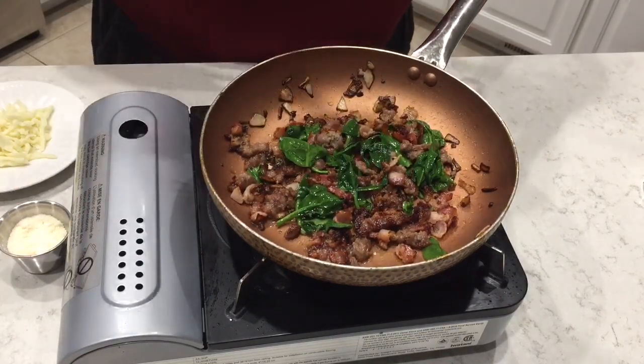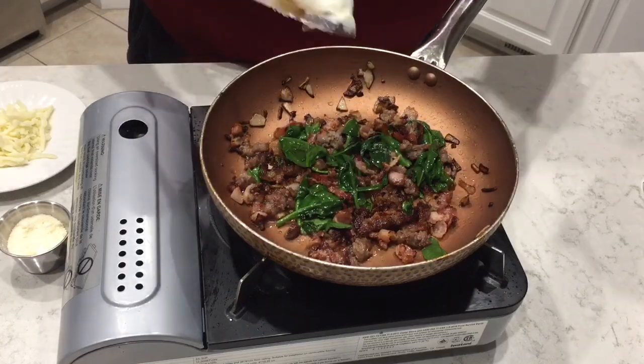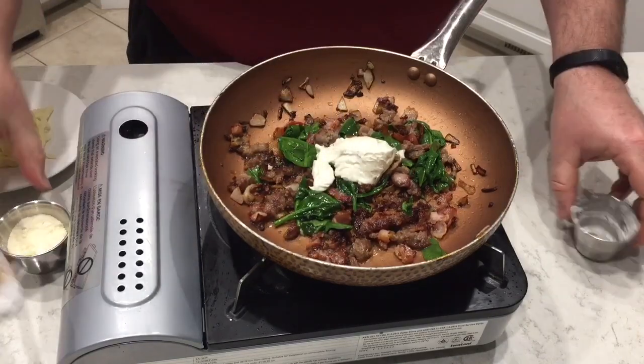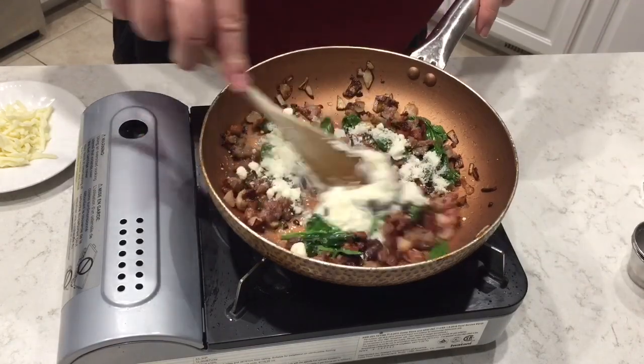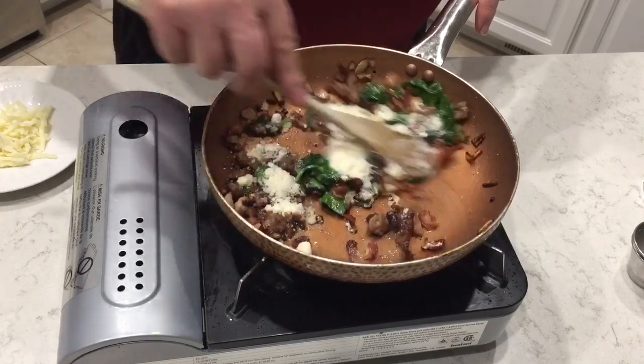We're going to go ahead and add in the cream cheese — pop that in — then put in our Parmesan. Let that all get happy together.